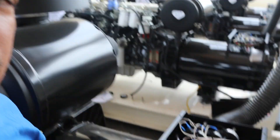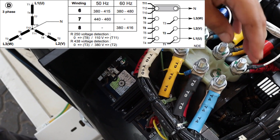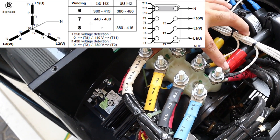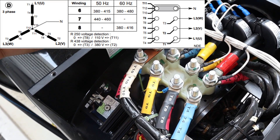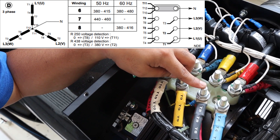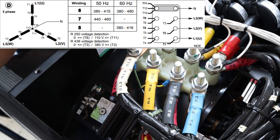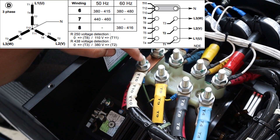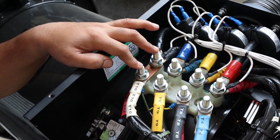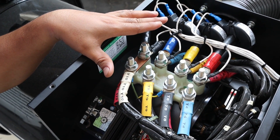Hello guys, at this point I'm going to show you the connections for the big Y configuration. As you can see, these are T1, T2, and T3. T4 and T7 are linked together, T5 and T8 are linked together, and T6 and T9 are linked together. The neutral is formed by connecting T10, T11, and T12 together. This is what we call the big Y connection.